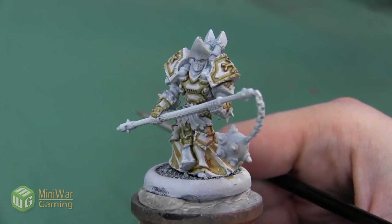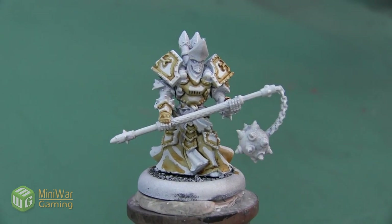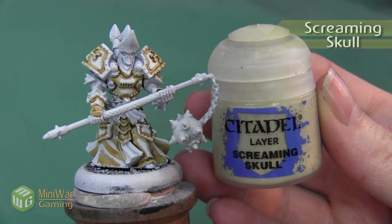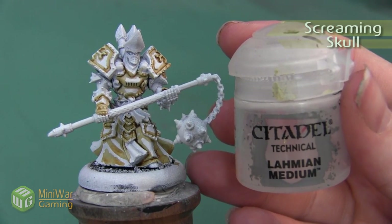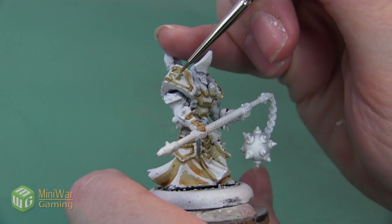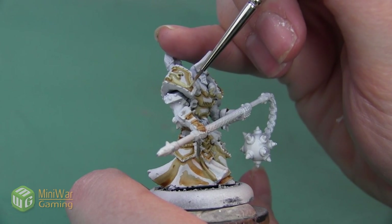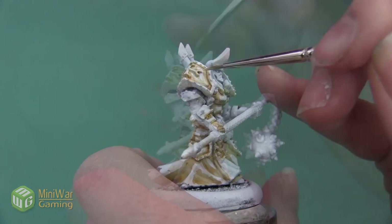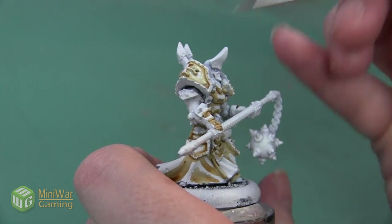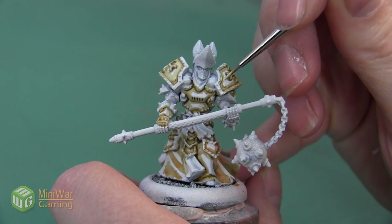It looks really rough right now, so our next step is going to be to start blending these colors together so they look a lot more natural. We're going to begin by using the color Screaming Skull. I'm going to mix this with a little bit of Lahmian Medium to get a really nice translucent paint, and I'm going to paint this on the transition between the white armor plates and everywhere that I just painted with the Seraphim Sepia. I want to do very thin layers so that a little bit of the Seraphim Sepia shows through as I apply it.